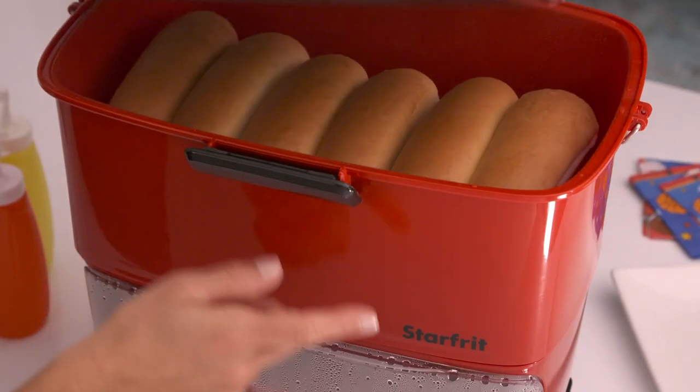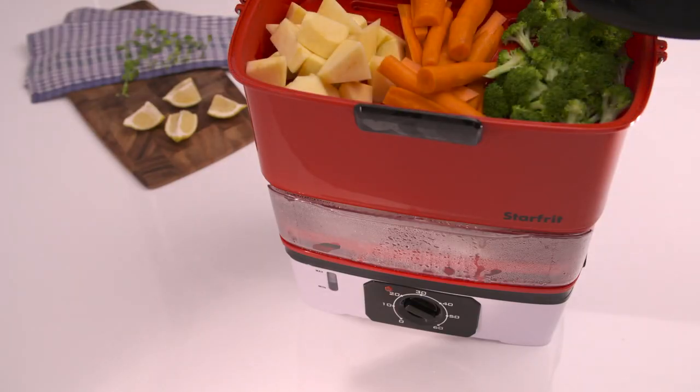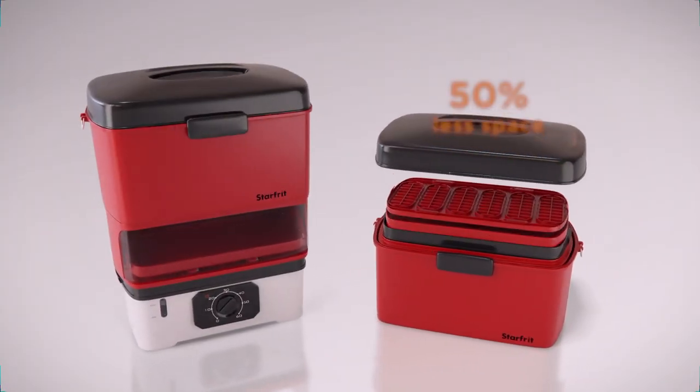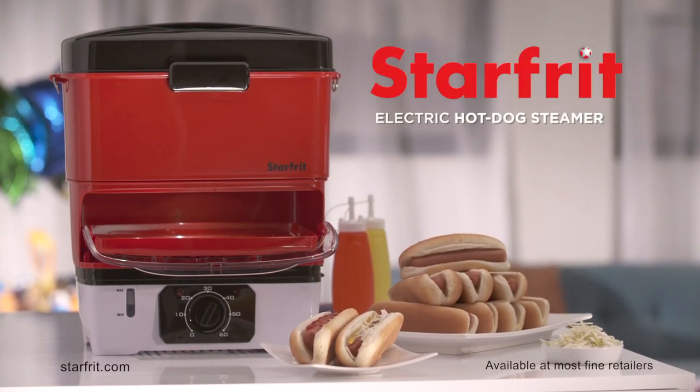With its generous capacity you can prepare up to 12 hot dogs at the same time. You can also cook vegetables, fish, corn and even smoked meat. Its nestable design allows for compact storage and easy transport. The new electric hot dog steamer, another innovation from Starfrit.